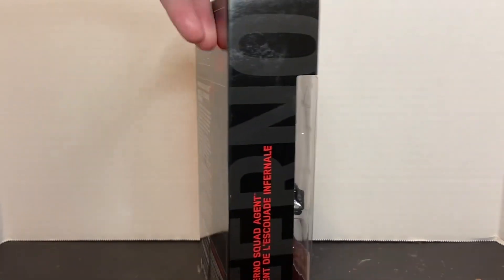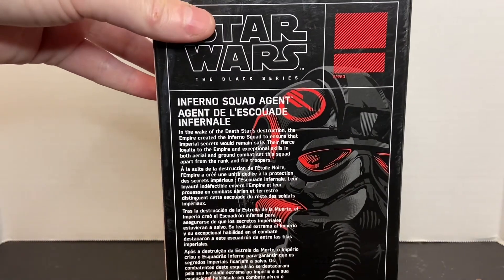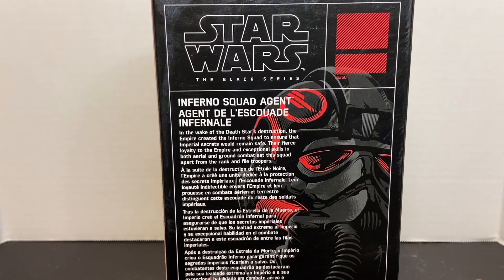On the back of the packaging, you've got your brief bio. It says: Inferno Squad Agent — in the wake of the Death Star's destruction, the Empire created the Inferno Squad to ensure that Imperial secrets would remain safe. Their fierce loyalty to the Empire and exceptional skills in both aerial and ground combat set the squad apart from the rank and file troopers.